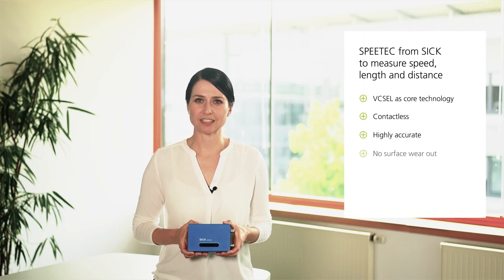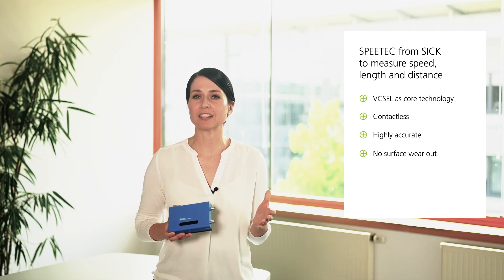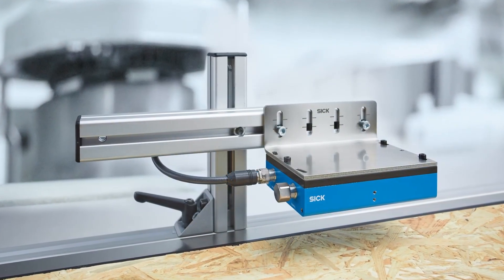The Speedtec allows contactless, high accuracy, directional speed, length and distance measurement without causing any surface wear out. The solution is based on our Vixel with integrated photodiode, short VIP. It is used in industrial environments and supports measurement of various materials. The Vixel-based optical measurement allows a huge surface coverage from hard and rough materials such as wood, polymer or cardboard to soft materials such as cotton or wool.